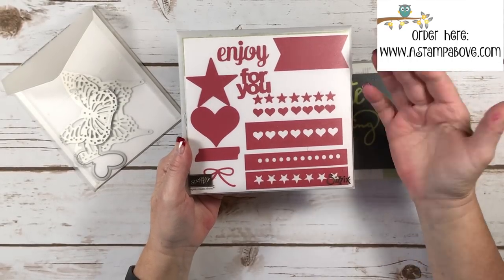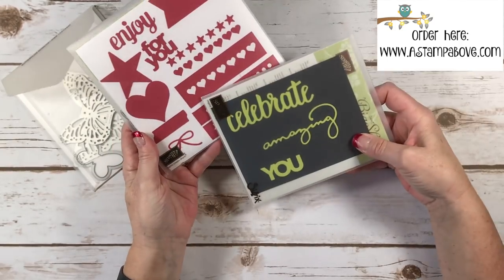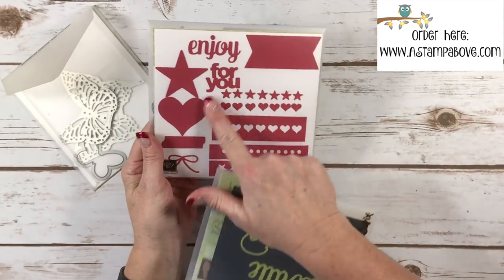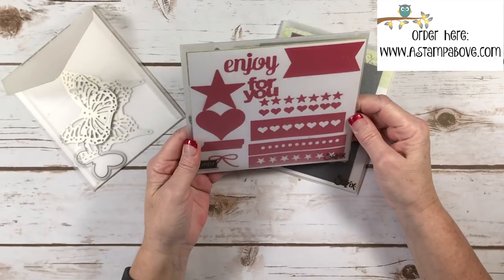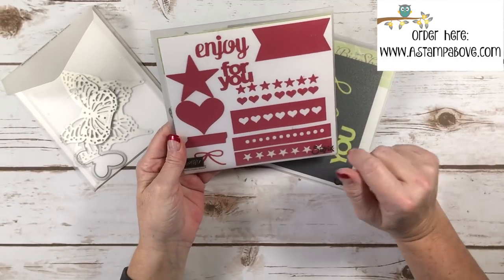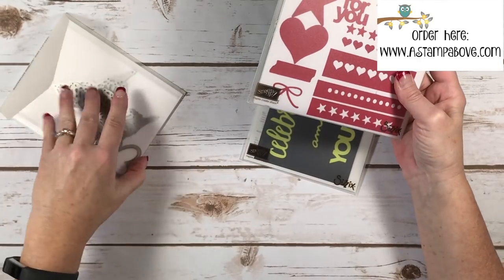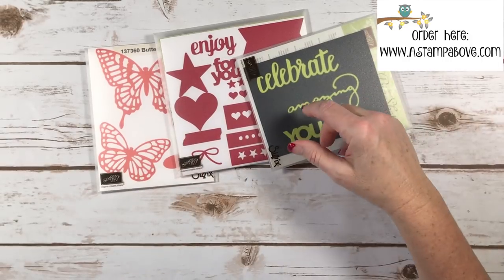I just thought I'd share that with you. It's an easier way, especially with these bigger die sets that have a whole bunch of stuff in them, to go 'oh, there are some stars I'll use' or 'look at this little torn tag.' Just a little tip — and I thought, as long as I'm doing that, I'd share how I store my embossing folders and framelits.